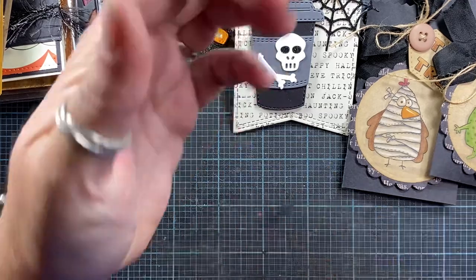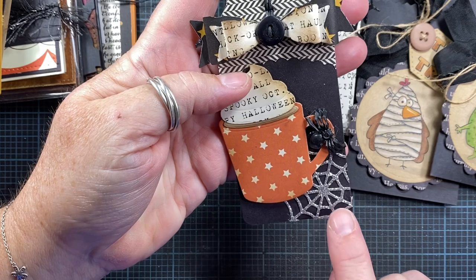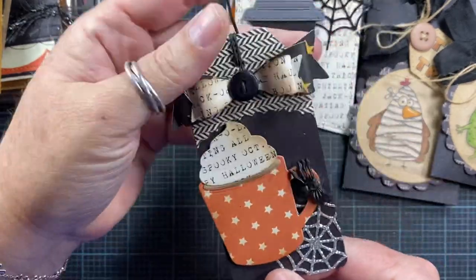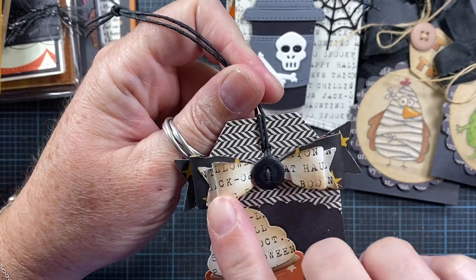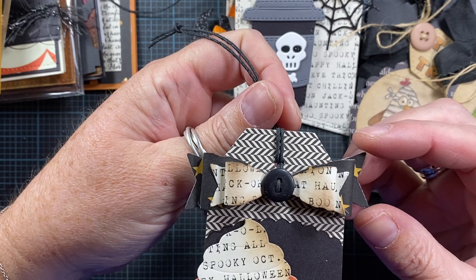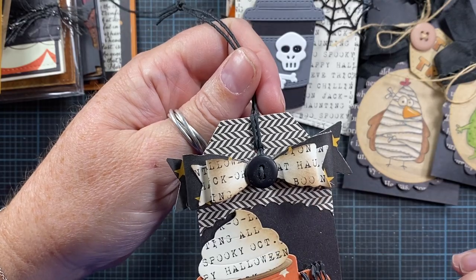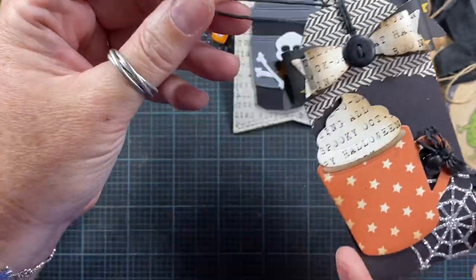Here's one more tag made using a coffee mug. I love this spiderweb — I use it a lot at Halloween, it adds a really pretty detail. I cut the spiderweb out of silver glitter cardstock and glued a little rubber spider on there, so it's extra creepy. This bow up here is from Tim Holtz — a Sizzix die. I just double stacked it: there are three different sizes in the die, so this uses the medium and small sizes stacked together.